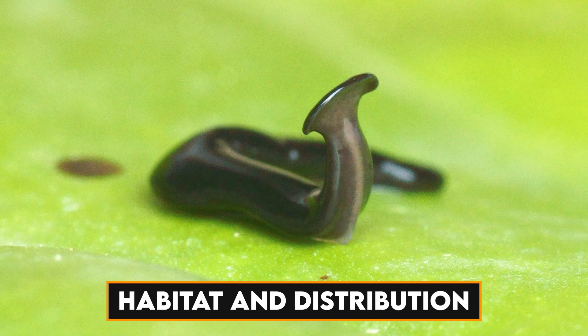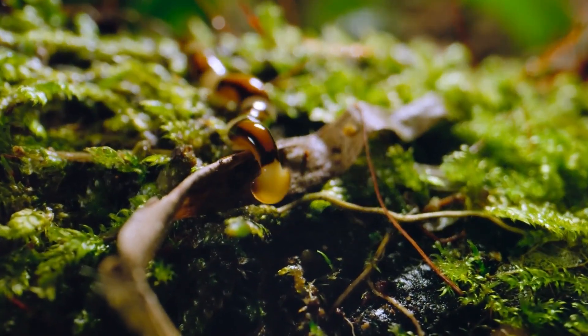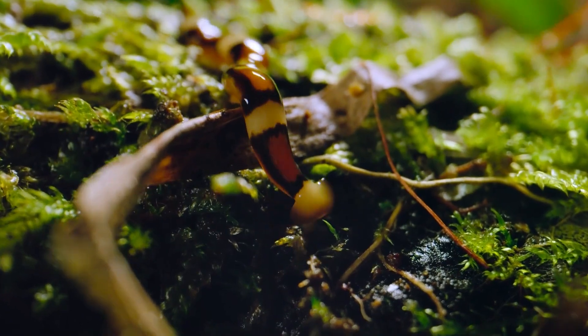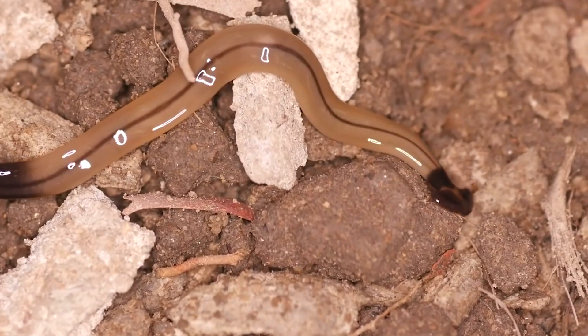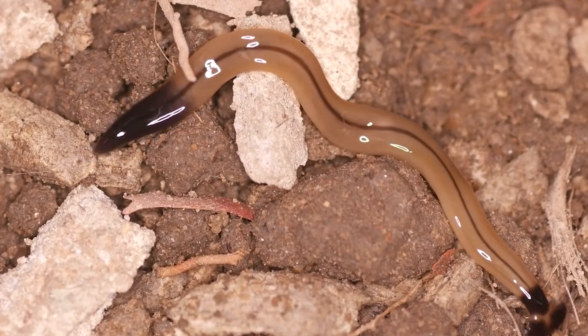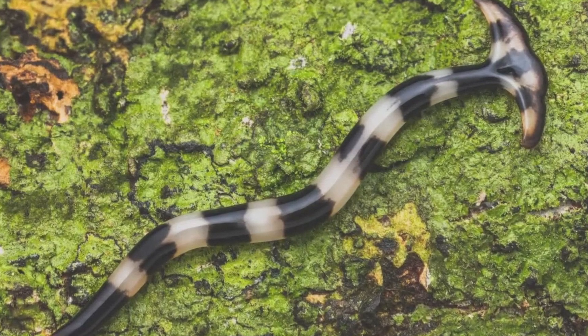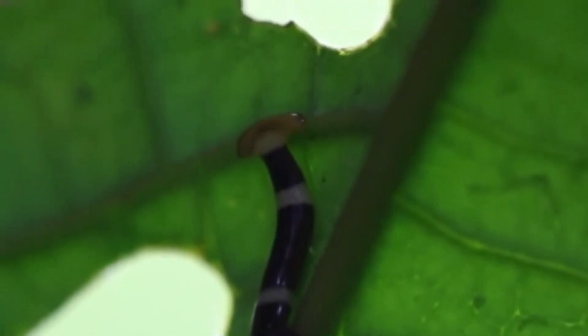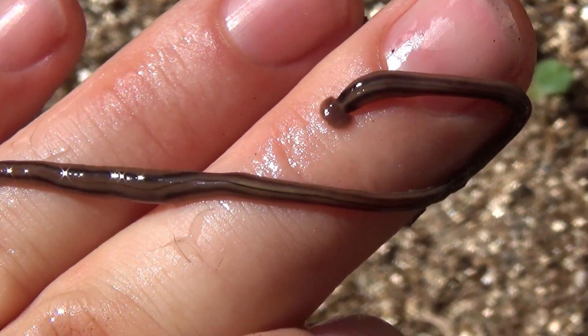The habitats in which hammerhead worms can be encountered are as diverse as the worms themselves. They are particularly drawn to moist and shaded areas, where they are less exposed to the desiccating effects of direct sunlight. These creatures are frequently found beneath objects like leaf litter, rocks, and within the forest floor, providing them with perfect conditions to thrive. Their affinity for moist and shaded environments is driven by their vulnerability to desiccation. Direct exposure to sunlight can lead to dehydration and ultimately threaten their survival. Therefore, they seek refuge in areas where humidity and shade are abundant.